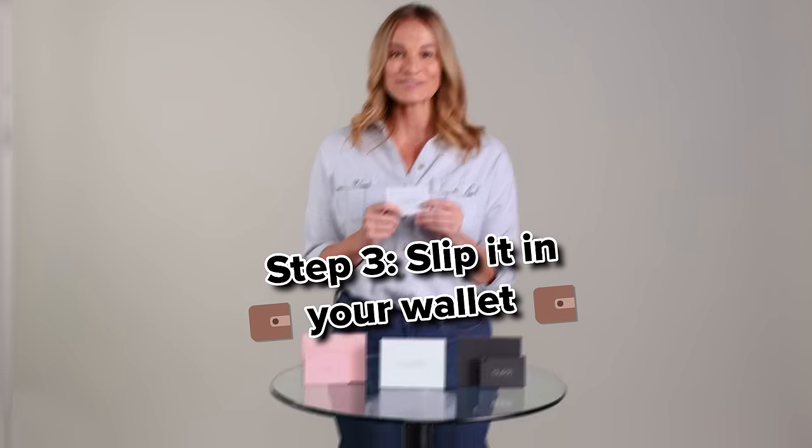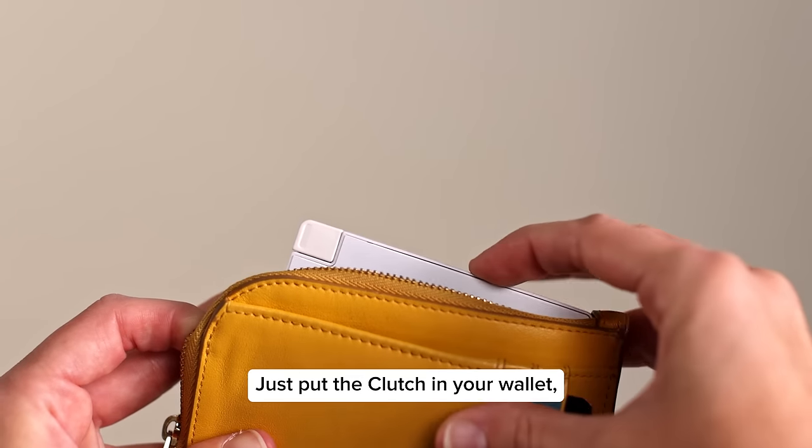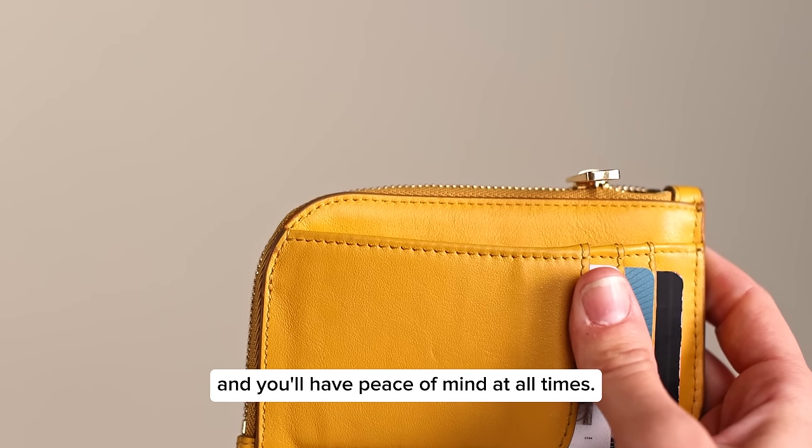Step 3: Slip it right in your wallet. Just put the Clutch in your wallet, pocket, or purse and you'll have peace of mind at all times.